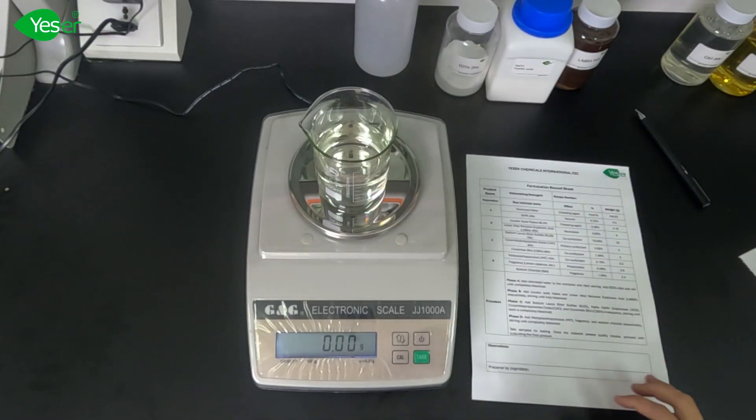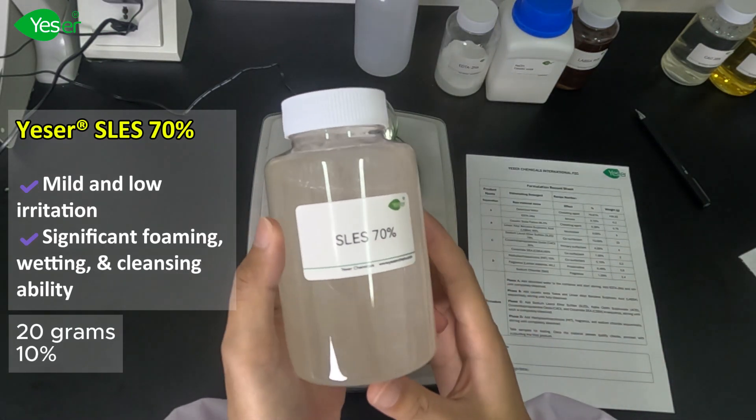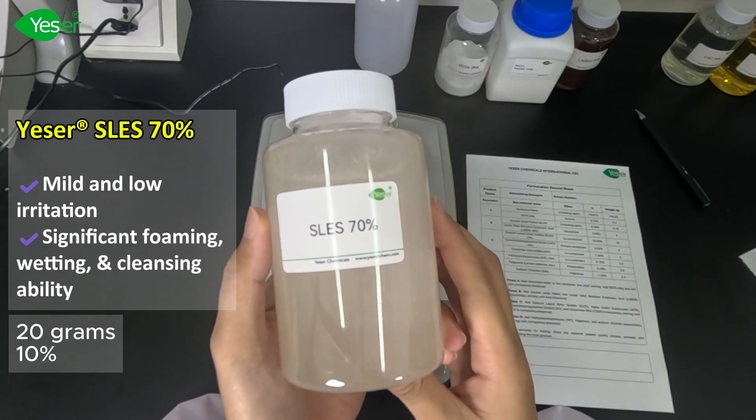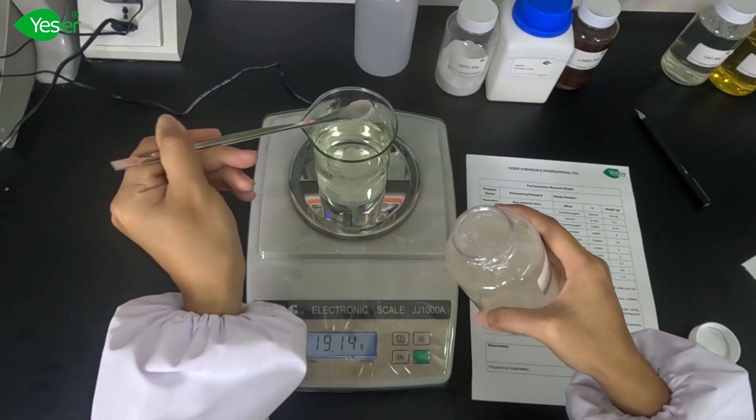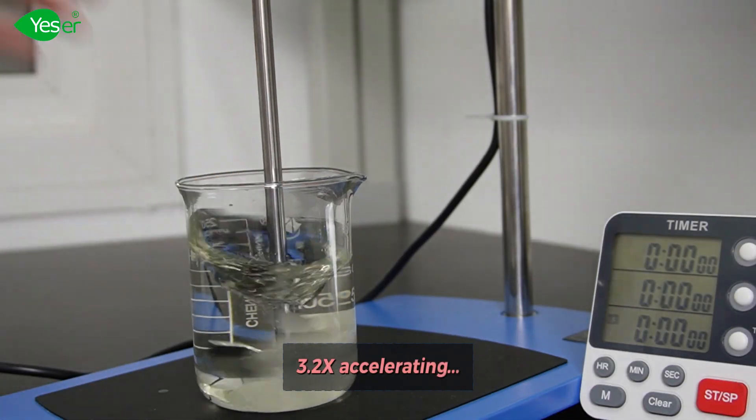Then we have our SLES. This has mild and low irritation, with significant foaming, wetting, and cleansing ability. We will weigh about 20 grams of this, or 10% for the formula. Mix it well until it is fully dissolved.